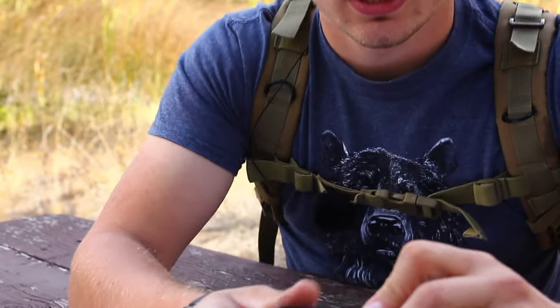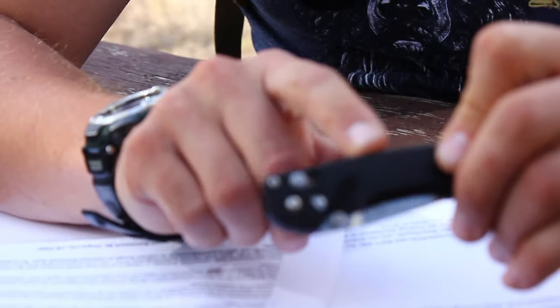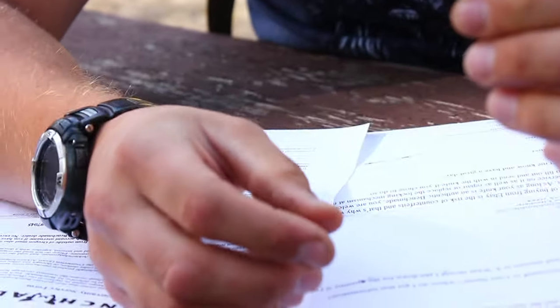Hi there guys, this is Vlad with Reviator Gear, and today I wanted to make a video showing you guys the return process and the warranty process of Benchmade.